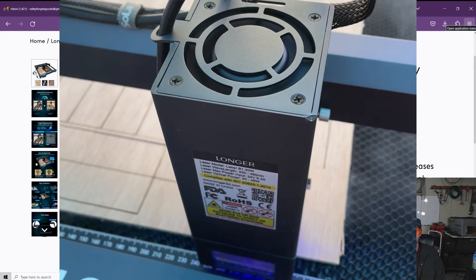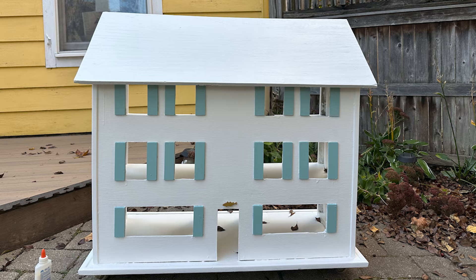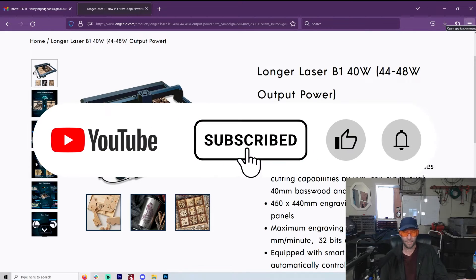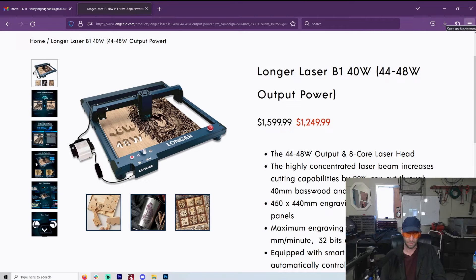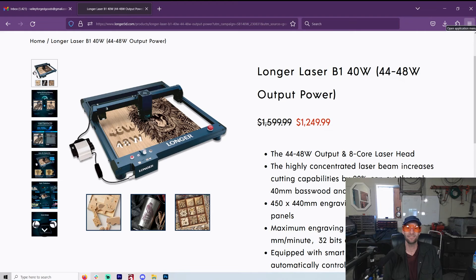I can a hundred percent recommend Longer and a thousand percent recommend this laser — the 40 watt. I had the 30 watt, and they sent me the 40 watt upgrade module. The only word that keeps coming out from me, and I let my friend use it as well: beast. It is a freaking beast. I cannot believe this is a diode laser. It's insane.